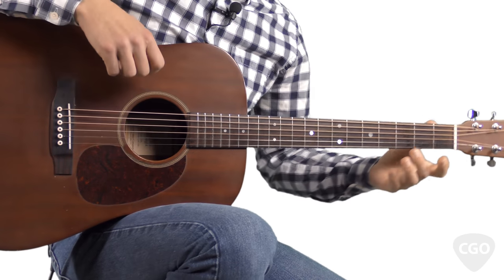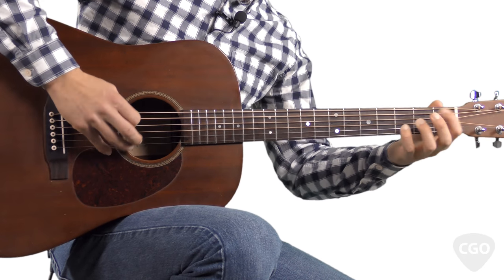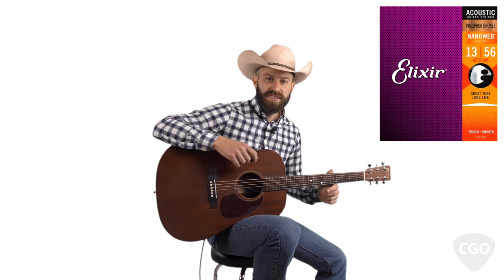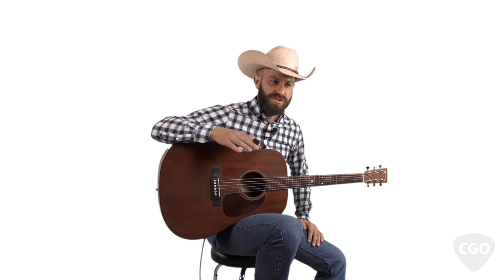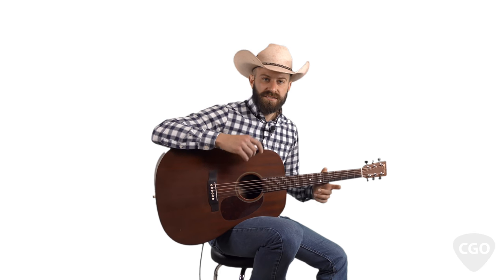It's good for doing those nice flat-picking runs. For strings, I like to use Elixir Nanoweb Phosphor Bronze. If you're looking for the Elixir Nanowebs, they also have a bronze version — make sure you get the phosphor bronze. The bronze Nanowebs are a little too bright for my taste. The phosphor bronze has a nice, rich tone. I use medium gauge strings. If you like the lighter gauge strings, the Elixir Nanoweb Phosphor Bronze Lights are also awesome.